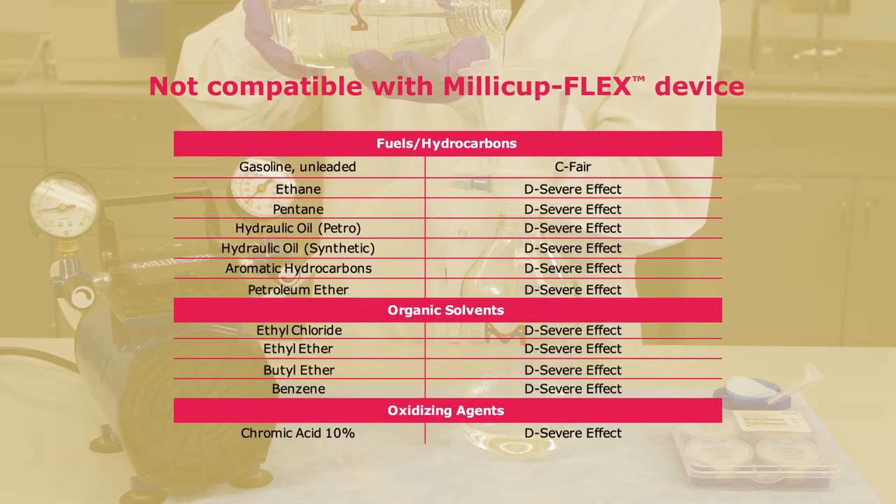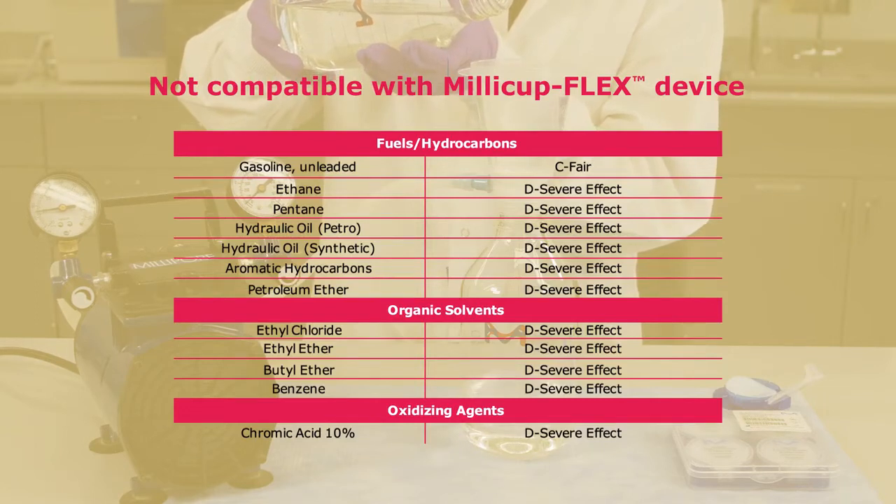Some solvents and materials are not compatible with the Millicup Flex device. Reference the following table for chemical incompatibilities.